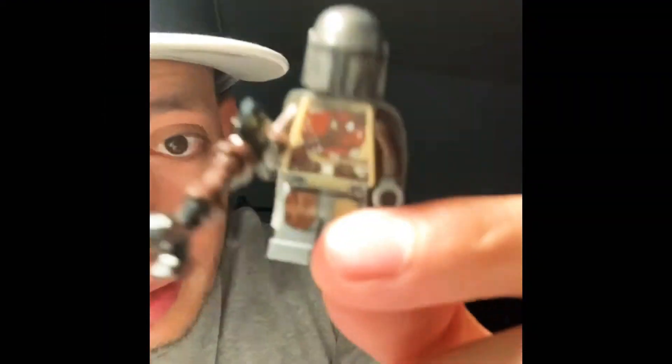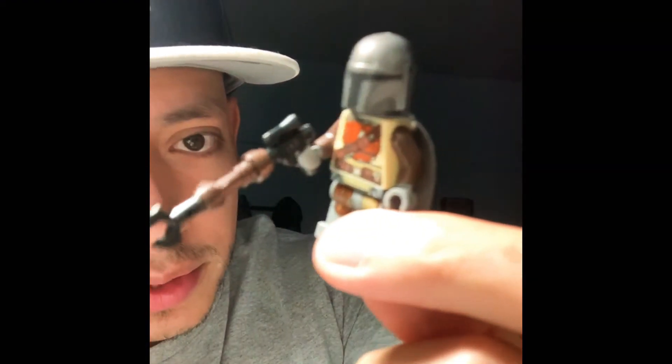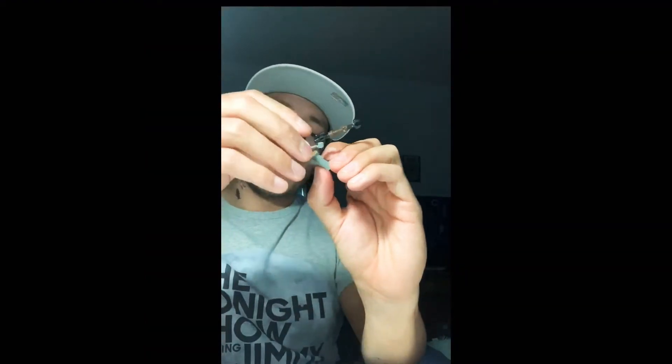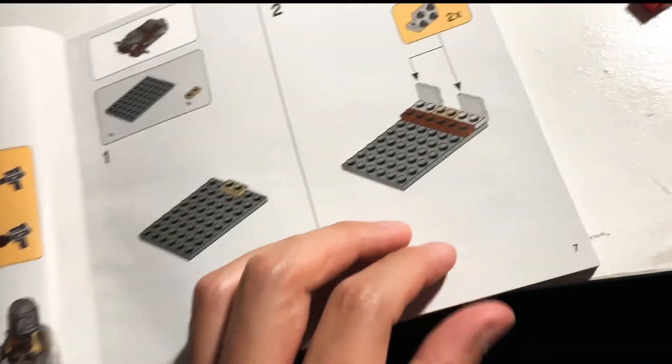Here he is, put together — this is the Mandalorian with his gun, that disintegrating gun featured in the show. It's really cool to see him disintegrate those Jawas. His head is just blank — no face — because you're not supposed to know what he looks like since he never takes off his helmet, except in the last episode with the IG-11 unit, but that doesn't count.